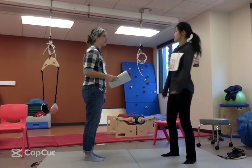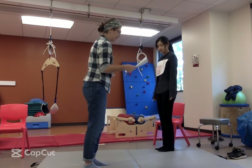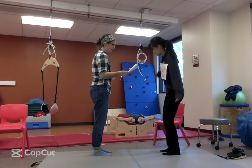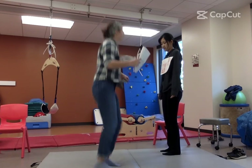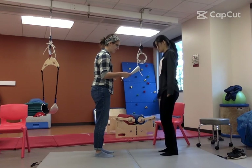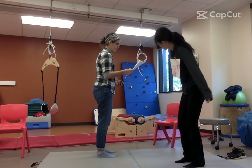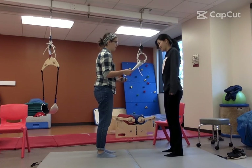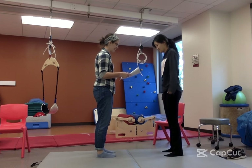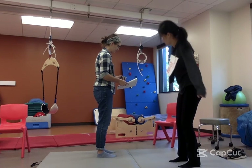All right, Elizabeth. Now we're going to jump side to side. So we're going to start over here, jump over here, and now we'll go back. Let's do it a couple of times. Ready? Jump with both feet together this time. Good job. All right, one more time. Now you're going to jump, and I'll tell you when to stop. Are you ready? Ready, set, go. Okay, that's good.